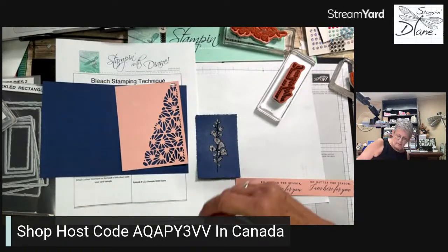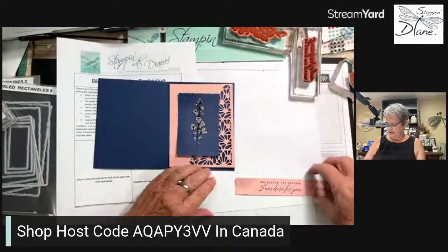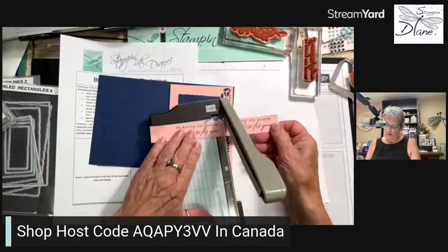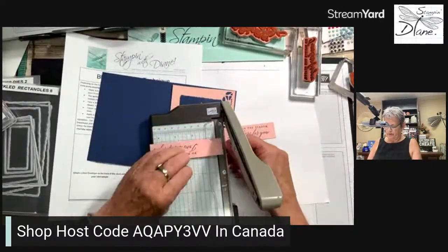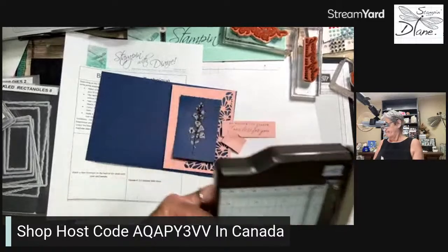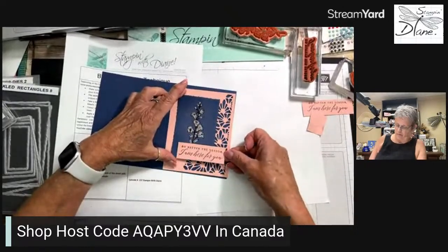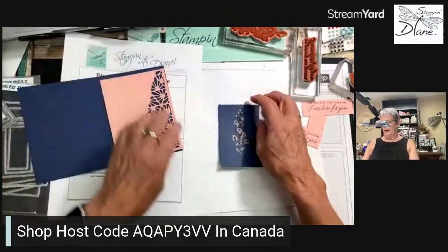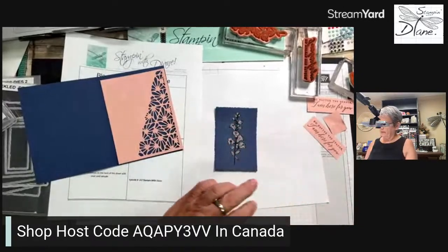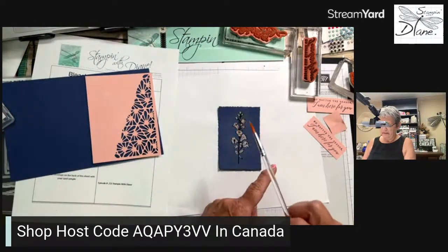If I had done this on the opposite side, it would have gone like a pool party or a coastal cabana. I'm going to come in with my heat tool on the first one and just dry that off a little bit. I don't want to overcook the black embossing powder. See how that's starting to lighten up. What I also thought would be neat is to add a bit of texture — let's just splatter a tiny bit of this bleach.